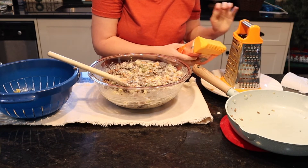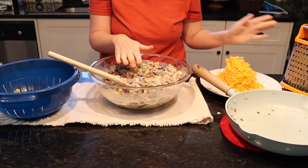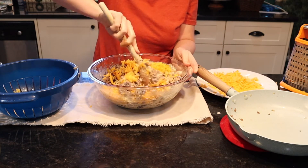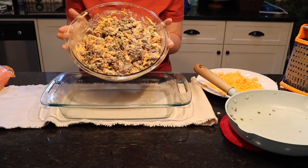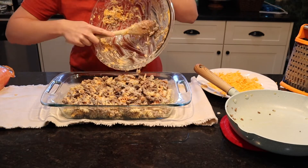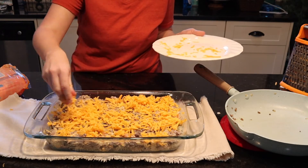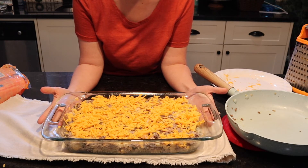I've been grating up my cheese over here — Loretta said to add about two cups to this mixture and then we'll add one cup on top after it's in the casserole dish. Oh yeah, this is plenty. I'm going to put this in the casserole dish and then cover it with the rest of the cheese. This is ready to go into my 350 degree preheated oven for about 30 minutes.